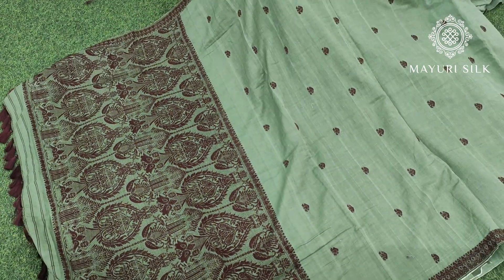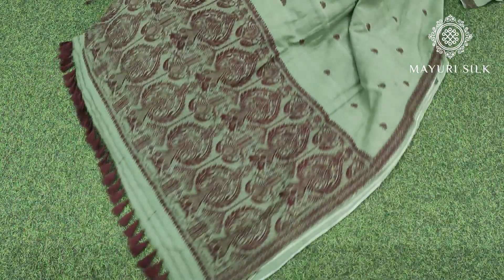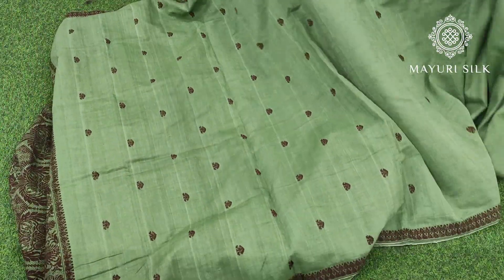This one is the second saree — a very unique color combination. The brown threadwork is very nice and it has a little retro look.